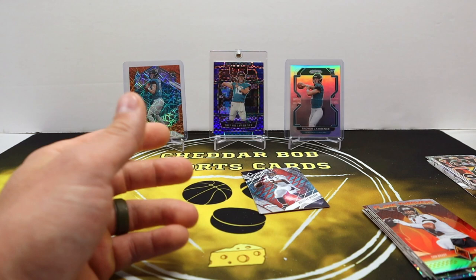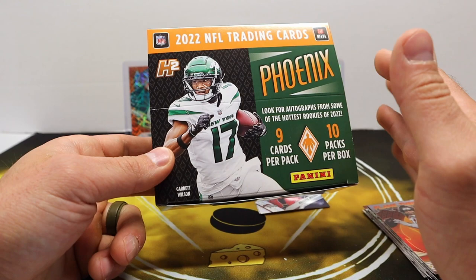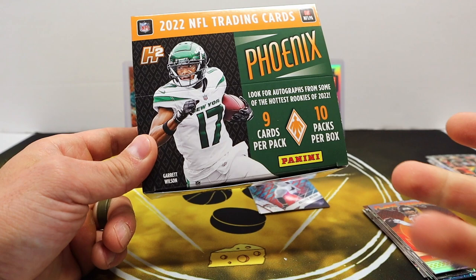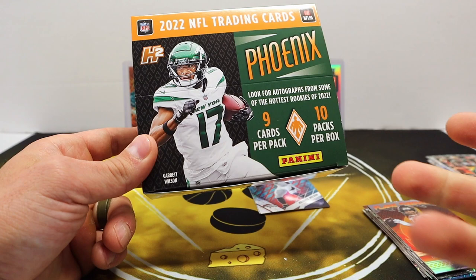That's gonna do it for my box of Phoenix H2. Like I said, you can find them on eBay for about 150 to 160. Not sure what Blowout or any of the other retailers are selling them for, but that was the place I checked for my pricing. That's gonna do it guys — thank y'all for watching, I'll be back with another video soon. As always, Cheddar Bob saying take it cheesy.